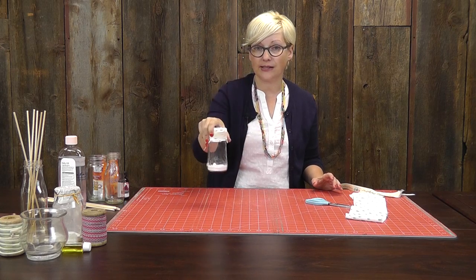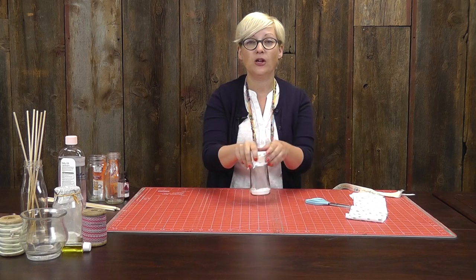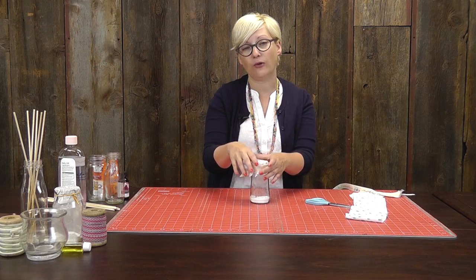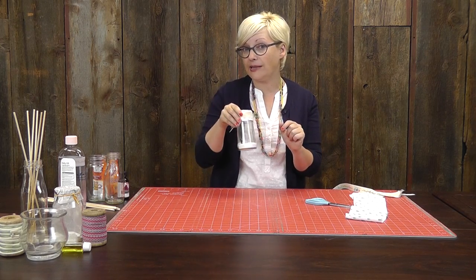It smells amazing. I wish that we had smell-o-vision so you could see just how clean and fresh this smells. I take it and stick it right in my cup holder. These are great too to put in the bathroom. You can put them in the kids' rooms. Really helpful in the laundry room, or anywhere maybe the sports equipment is. Super helpful, really inexpensive way to make your own air freshener. So let's put this one aside, and let me show you how to make a second one.